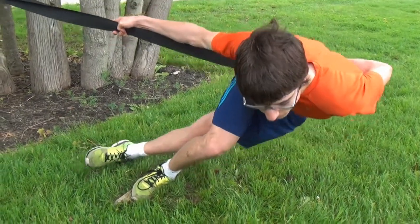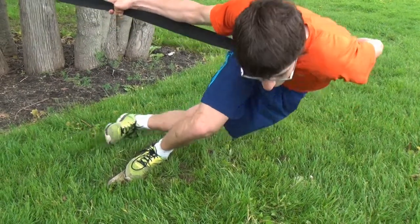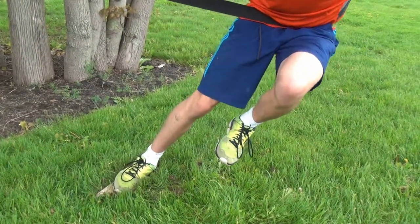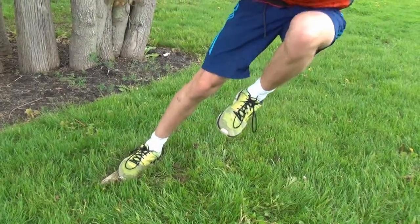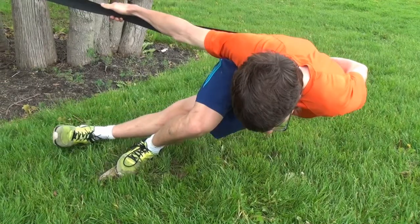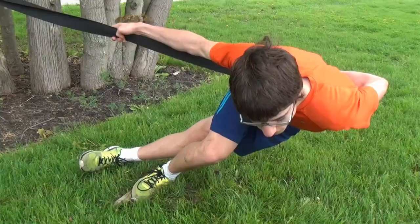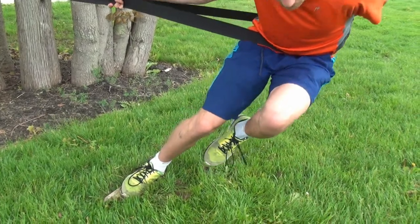Anchored seat belt, right leg push — as if in the turn, same thing. Engage your core, push with your glutes as much as possible. Full extension of that back leg when it comes through. Drive your chest through, and drive your knee to your chest when you come through with your left leg.